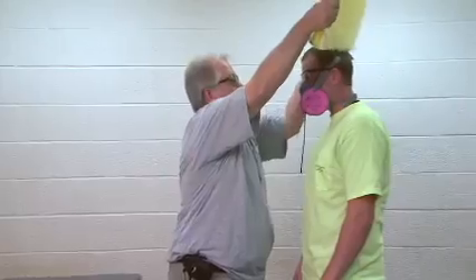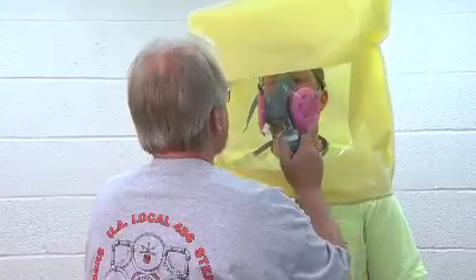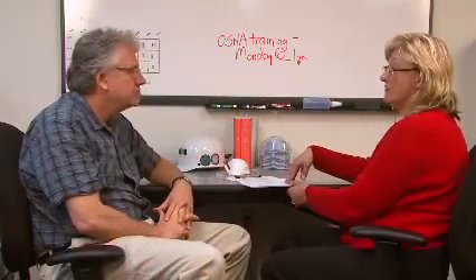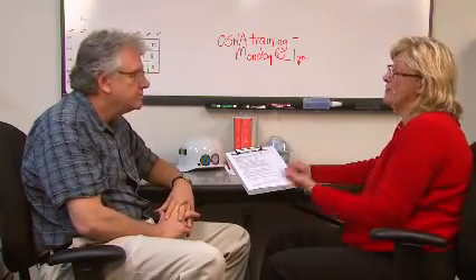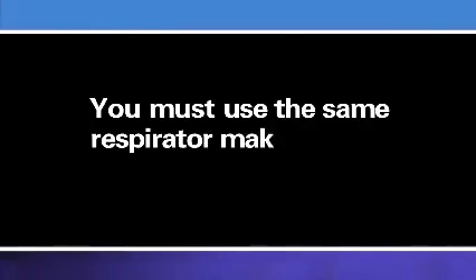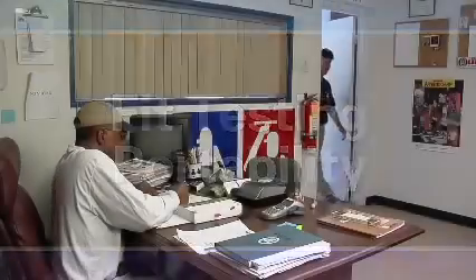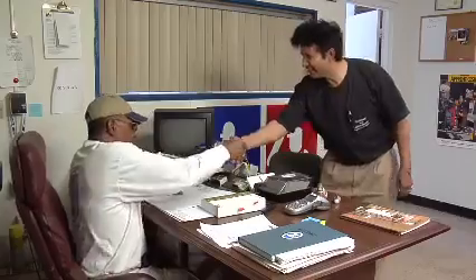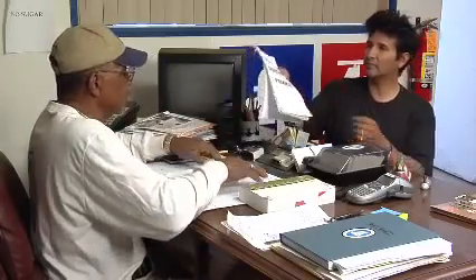Fit testing can be done by your employer or an outside party, including a union and apprenticeship program, a contractor's association, or a past employer. Your current employer is permitted to accept fit testing you have received from an outside party, such as a former employer, within the last 12 months, as long as you use the same respirator make, model, style, and size at your new work site. This is known as fit testing portability. While recent fit testing can follow you from job to job, it is still your current employer's responsibility to ensure that the fit testing and record-keeping requirements of OSHA's respiratory protection standard have been met before you use a respirator for protection against hazardous exposures at work.